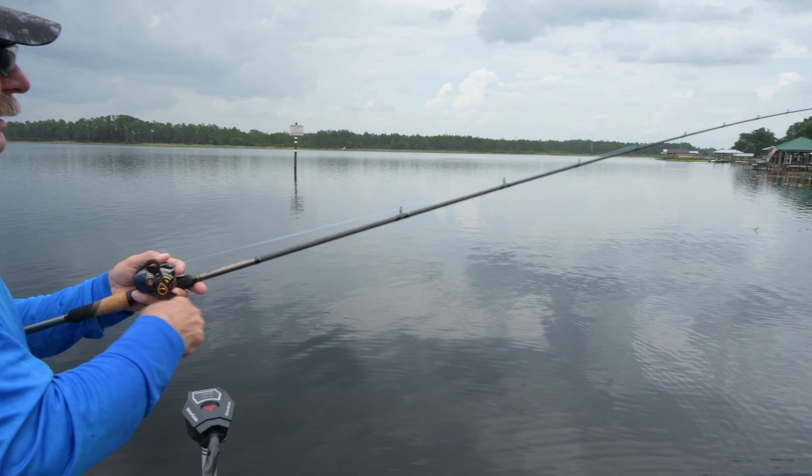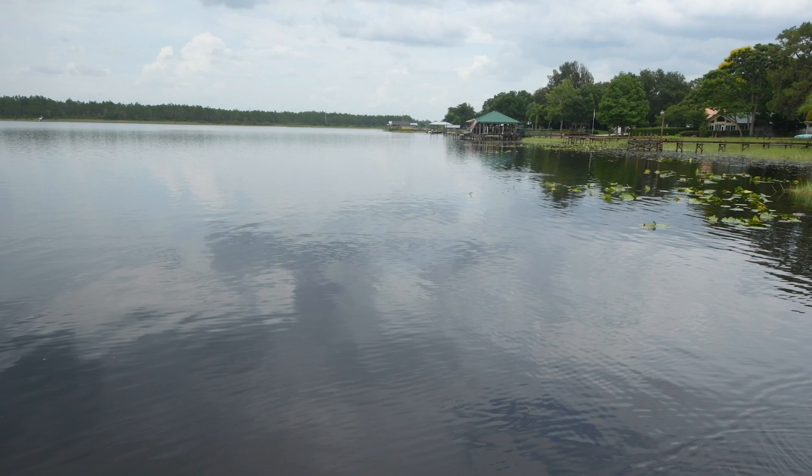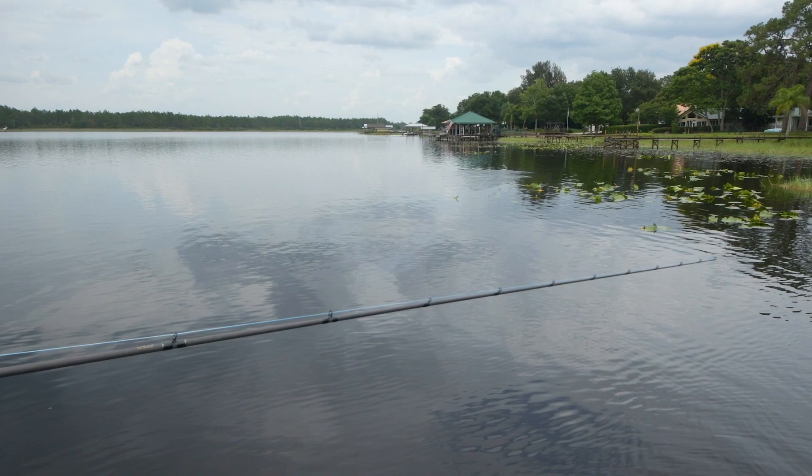A lot of times out on a point like this, you might have a big fish sitting out closest to deep water, and you can just bring it right on through it. Of course, you can twitch it too and make a little sound.